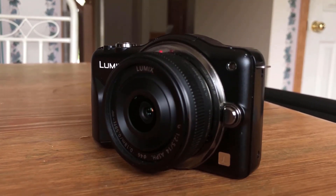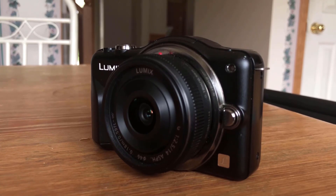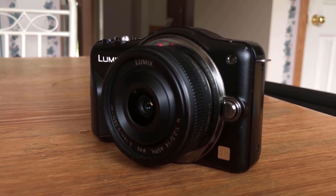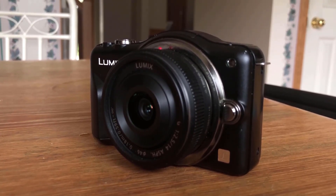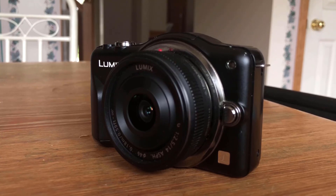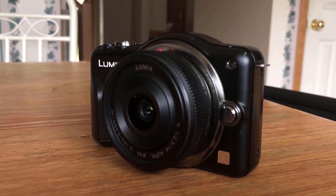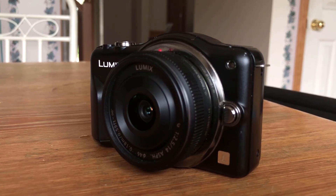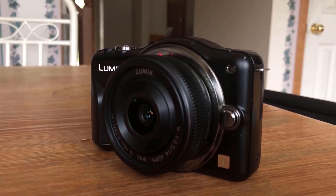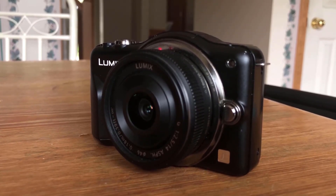That's a wrap — I've gone over pretty much everything I can think of. For video, I'll let you guys decide, but personally I prefer the iPhone video largely due to optical image stabilization, though you can get that on the Lumix with an appropriate lens. For stills, you've seen the comparisons and can form your own opinions. Let me know if you disagree in the comments below. Thanks for watching and I'll see you next time.